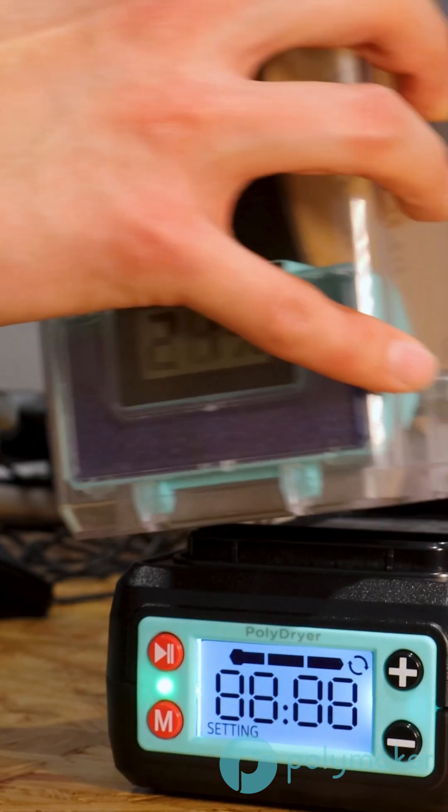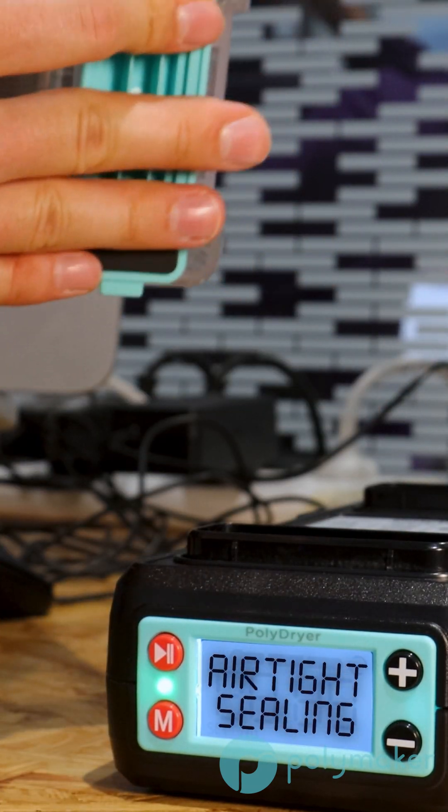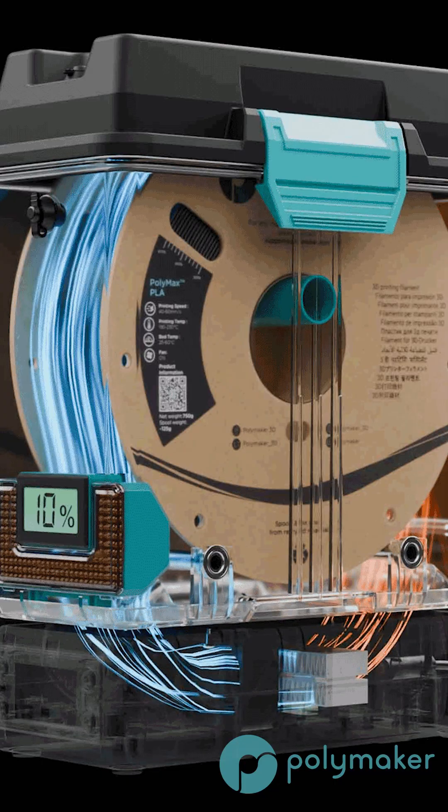Our modular Poly Dryer allows you to dry filament and then store it, because you can have multiple boxes with just one drying unit. The key point is our 360-degree airflow to make sure that the hot air blows all the way around the spool to dry it evenly. Because remember, setting it to a specific temperature is not nearly as important as having that proper airflow.